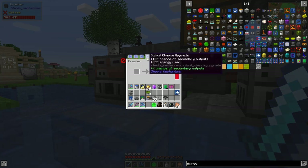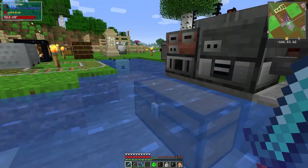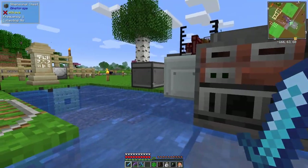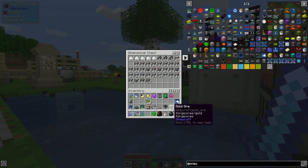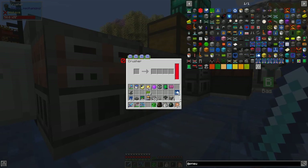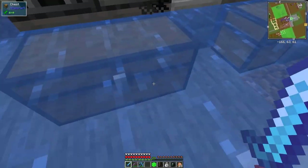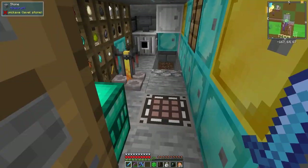The chance upgrades increase output - it almost guarantees three per craft. We'll prove it: I've got a stack of gold ore, let's just do four. It's not 100% guaranteed but it's just about guaranteed. We'll come back to that in a second when we've made these pressure things.